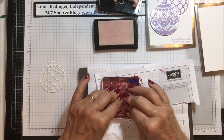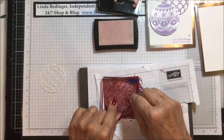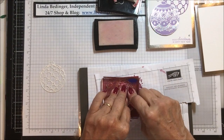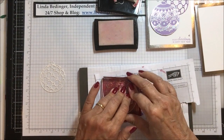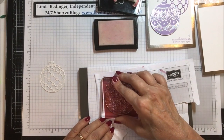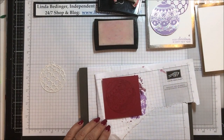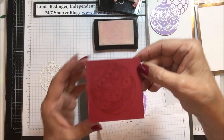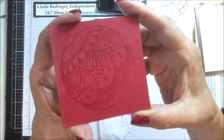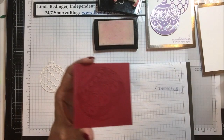This would be a good one to do on your Stamparatus because if you didn't quite get the full image you could go back and do it again. But I have my Stamparatus set up for another project. Here we go — you can see by looking at the watermark on this that I have a good Versamark image all over that piece.